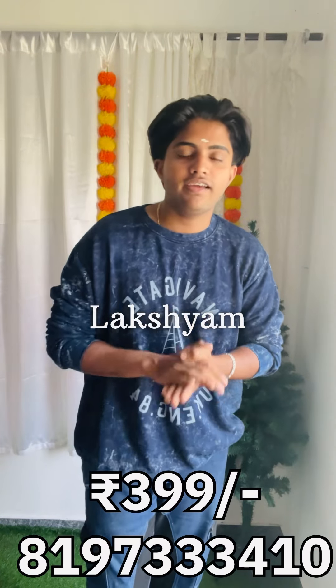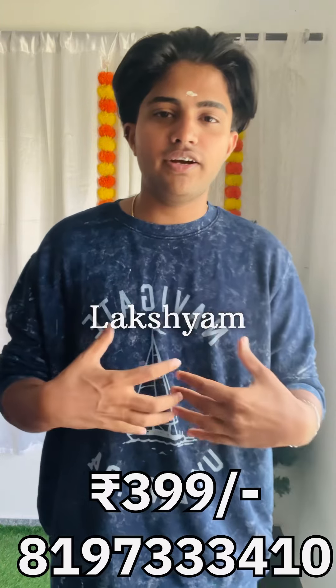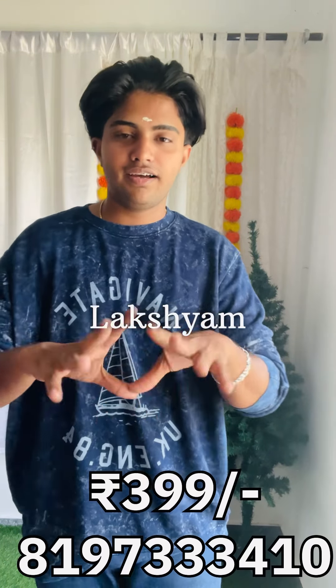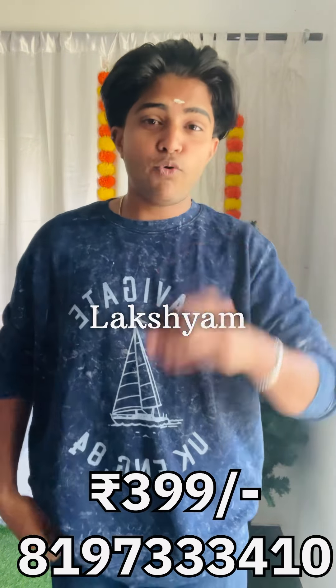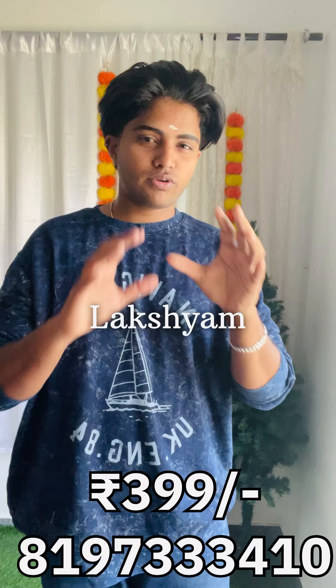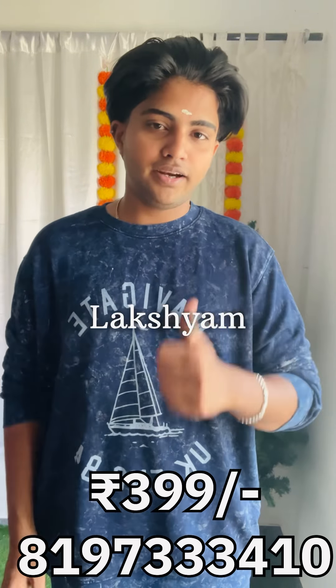Guys, I will tell you all about the next video. I will not give a video to you, but I will never understand. If you are a little bit, you will be able to share a small little bit with the next video. If you are a little bit, don't forget to like and subscribe.